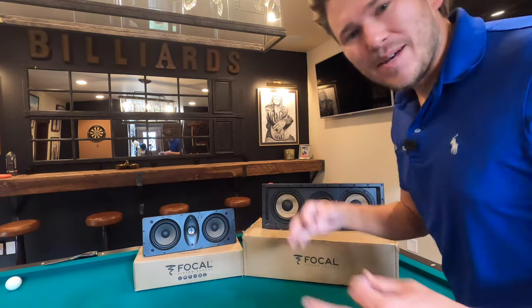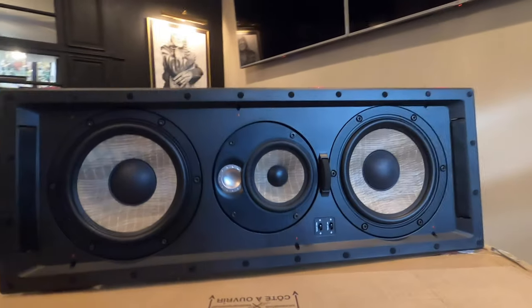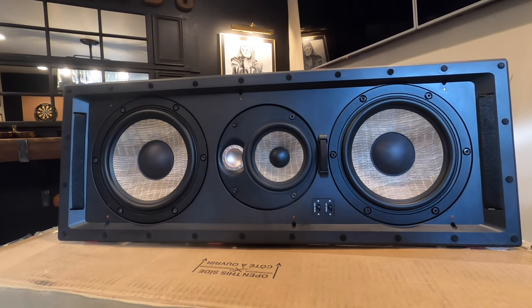I'm going to bring you up close and personal with these speakers and discuss some of the differences. This is the 300 series, and I did an in-depth unboxing of this, so I'm going to try to keep it short and sweet. We got a MSRP coming in right under $1,200 each on this. The price is dramatically different between the two units, but the performance is dramatically different as well.